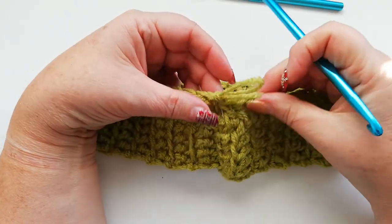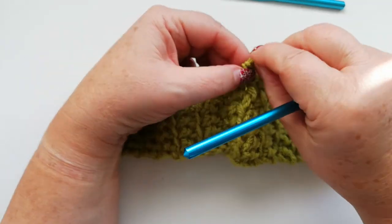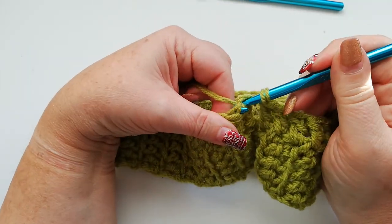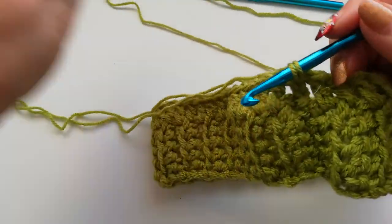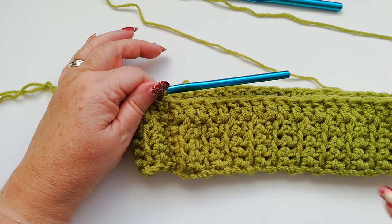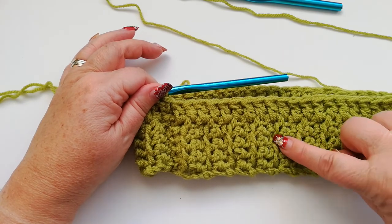We join with a slip stitch into the top of the three chain that we started the row with. So we've now got our doubles that go all the way around, working one into each row that we did for the band — one into the ridged row and one in between the two ridges.